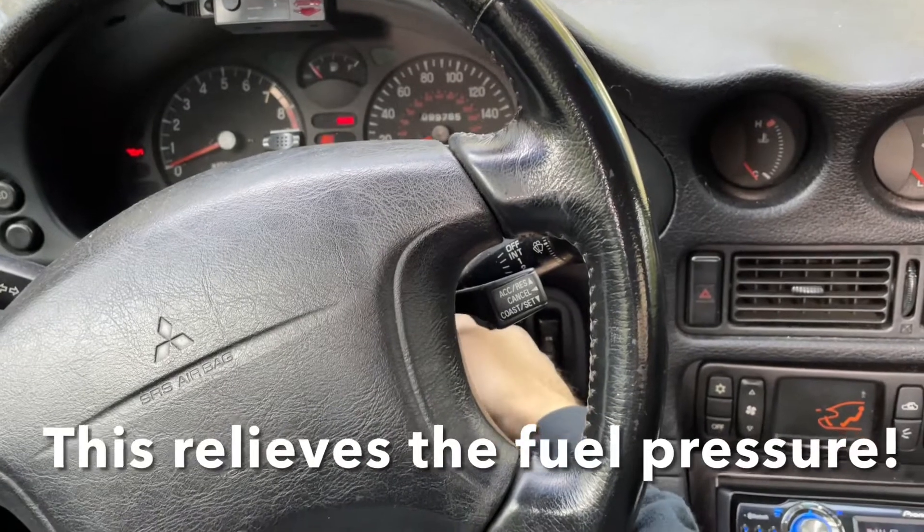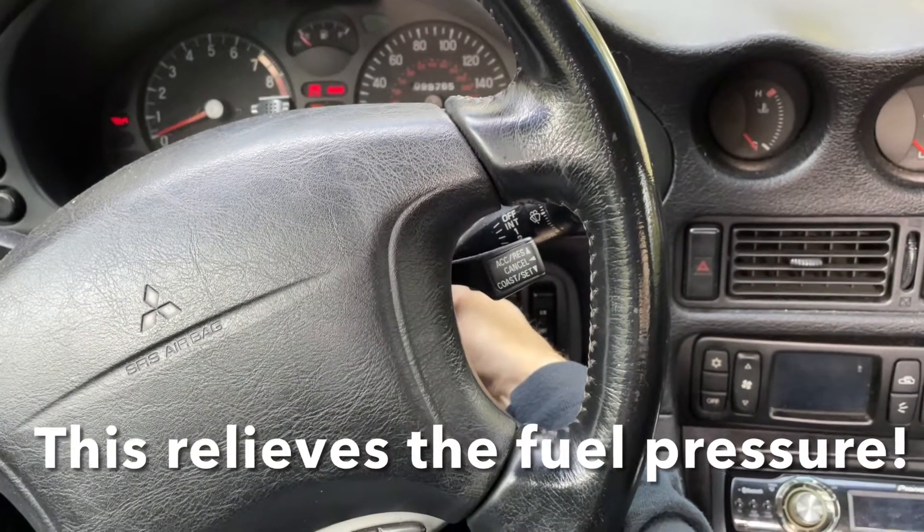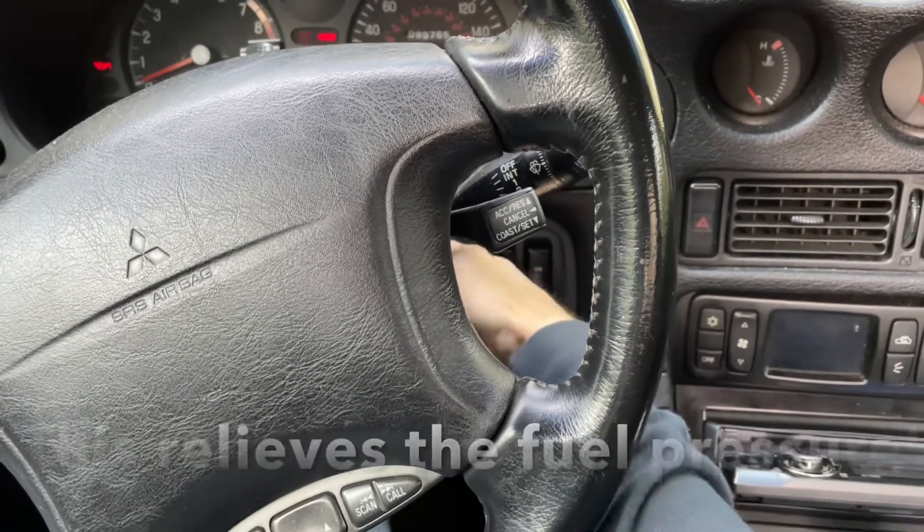Dry crank the motor here. With the fuel pump disconnected and the engine cranking, there should be no more fuel pressure in the front of the lines and we can proceed.